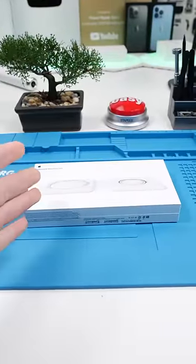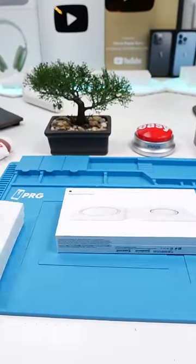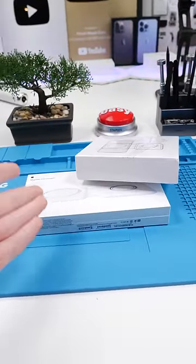This is Apple's MagSafe Duo Charger and this is China's fake replica. I paid $170 Canadian for this and I paid $25 for this. Let's see if this is actually worth the money.